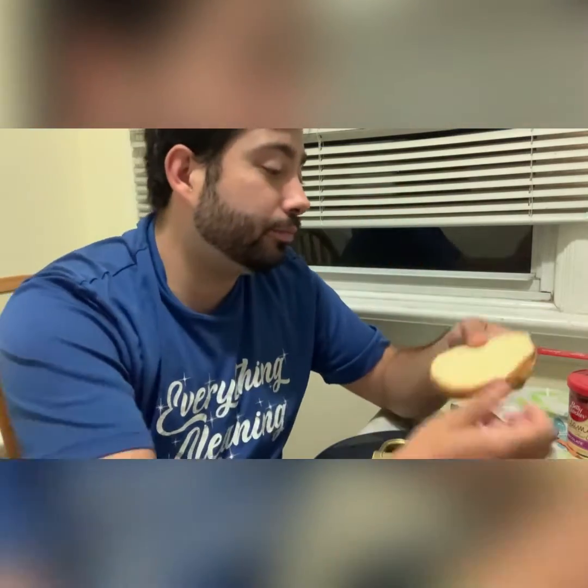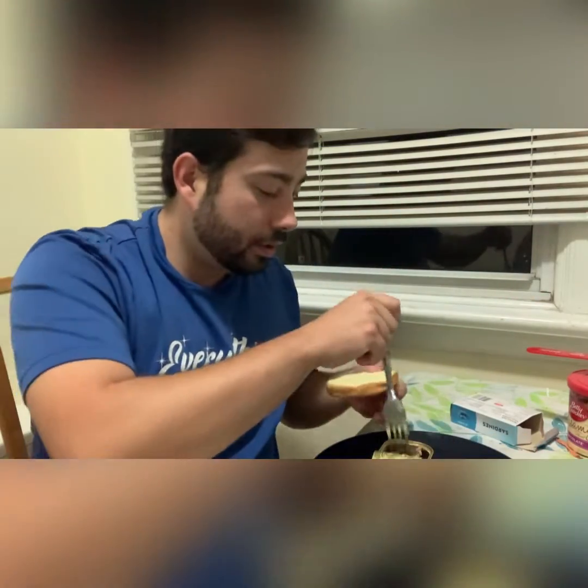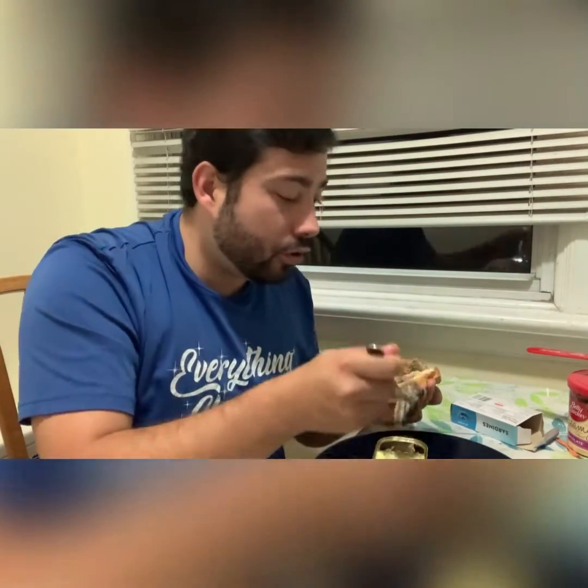When eating your sardines from the can, be careful because there are little fish bones. Other than that, I haven't found any up to now. Because I'm Portuguese and a fan of fish, I'd give it a 10 out of 10 for sure.